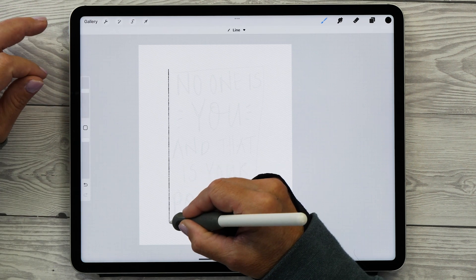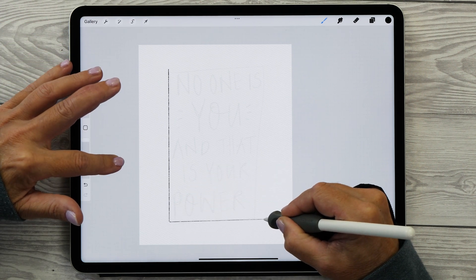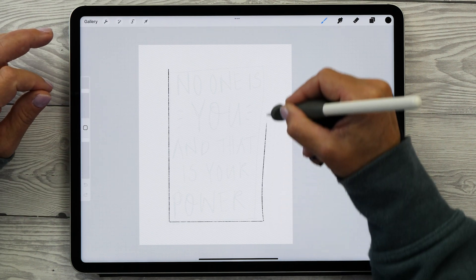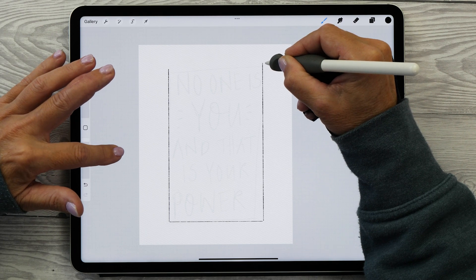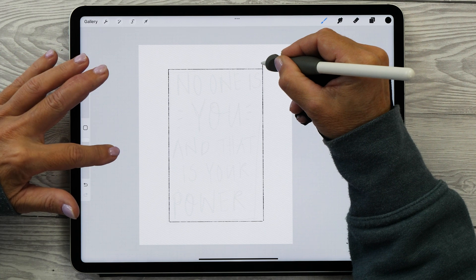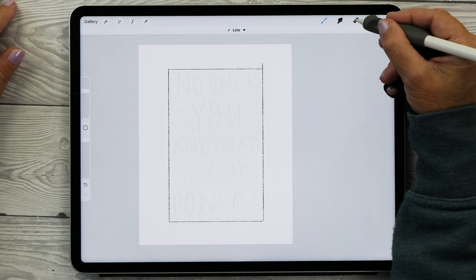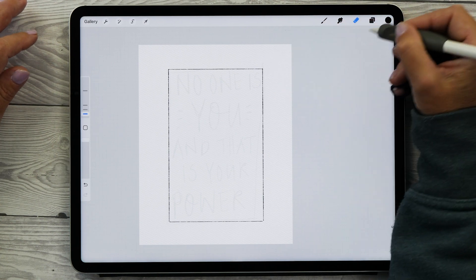We're now going to create another rectangle guide. This time you might like to use the Quick Shape tool. You can draw the whole rectangle in one go, but I prefer to create individual lines instead. Draw the line and hold down your Apple Pencil until the line snaps into place, then hold down another finger on the screen to place it into perfect vertical and horizontal alignment. If the aim is a little off, it's not a problem — we can just delete the overlap.